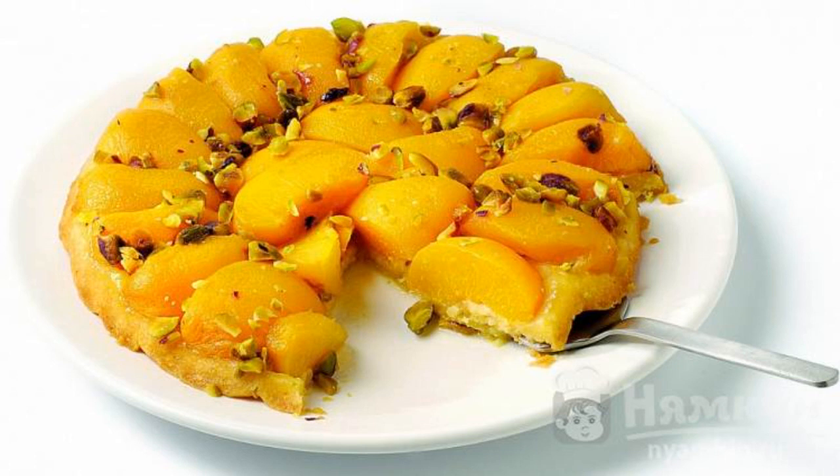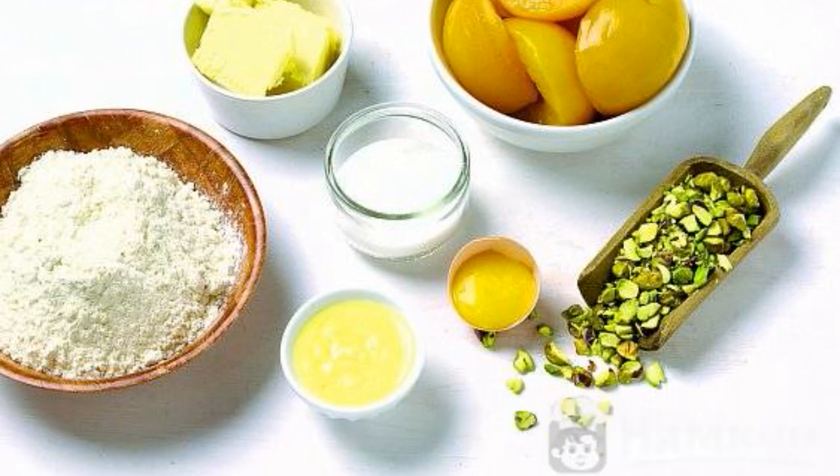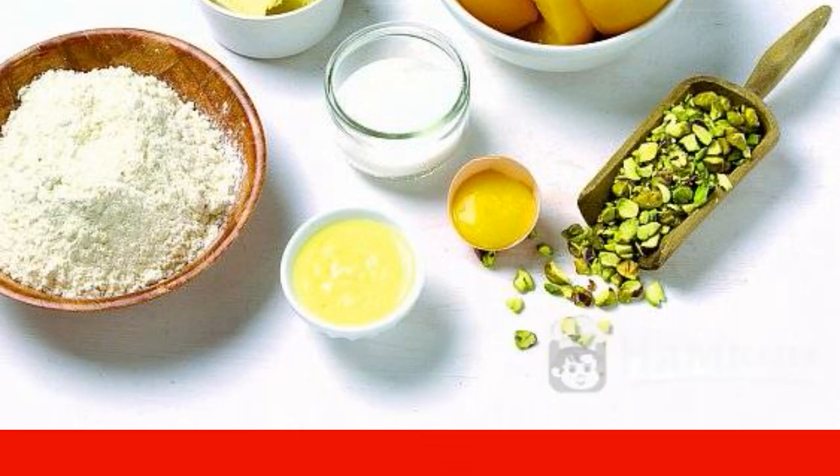By the way, according to this recipe, you can cook pastries with fresh peaches, apricots, nectarines, and other fruits with juicy pulp in the oven. The table has already prepared the products that you will need to cook a simple peach pie in the oven.